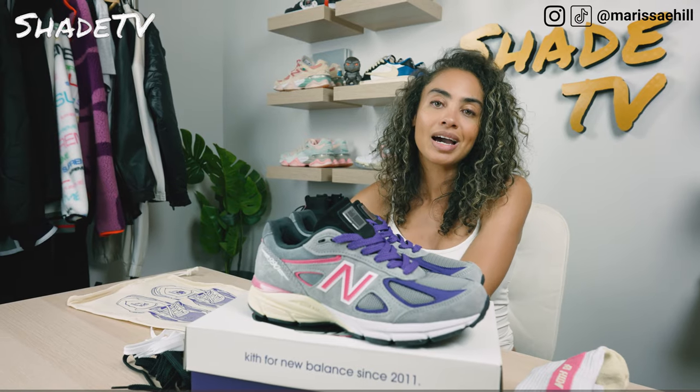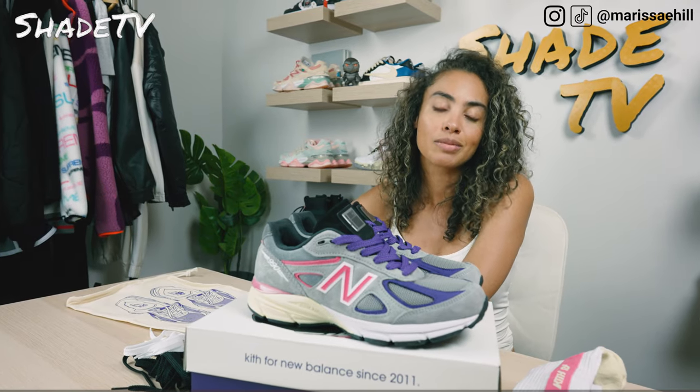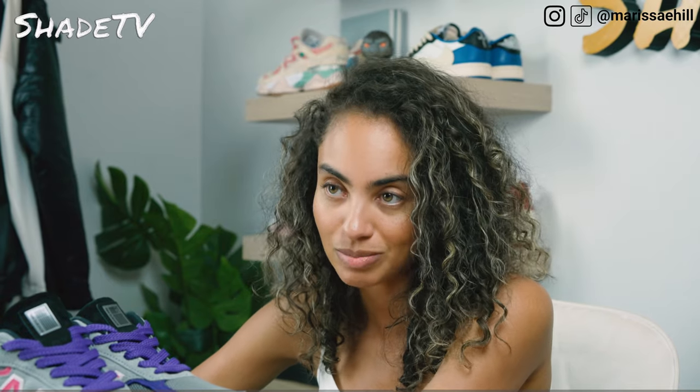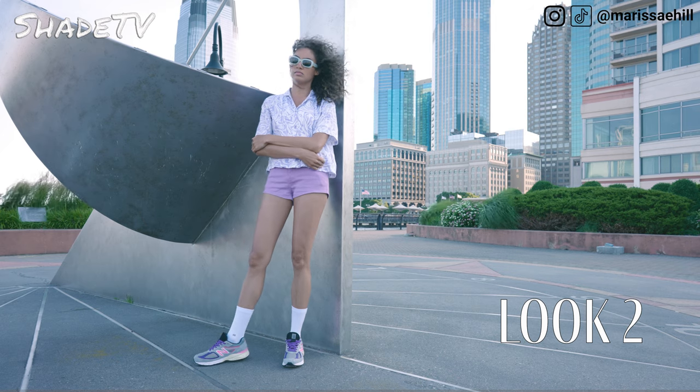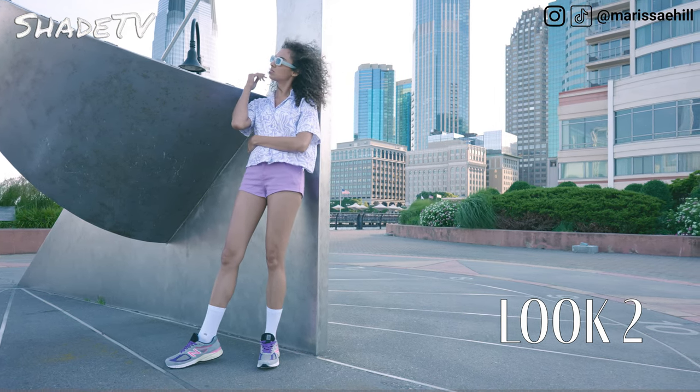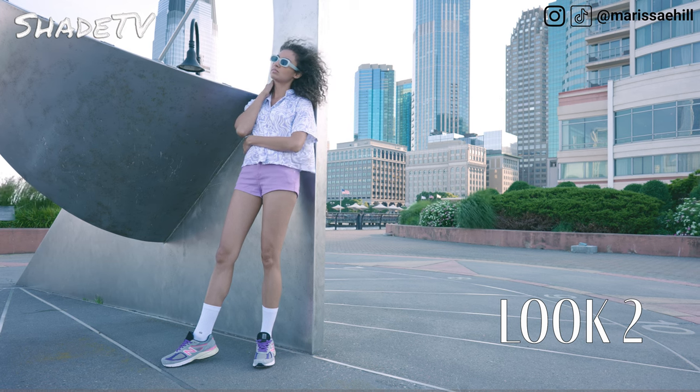For the second look, I decided to wear an abstract button-down tee that had some nice light pastel purple color schemes to it, and I matched that with little shorts also in a pastel purple colorway. You can really play with purple and pink hues with this shoe, and I think it works perfectly for the summertime.